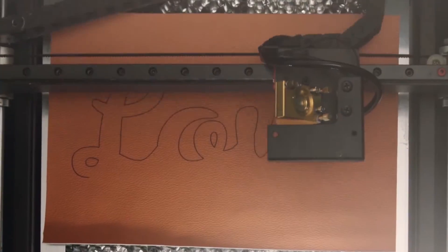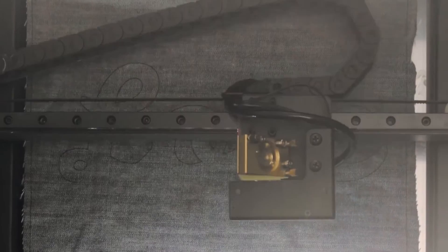BMO engraves wood, leather, acrylic, and hundreds of materials.